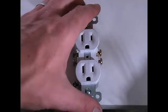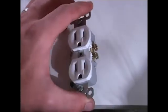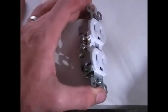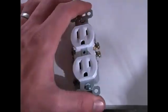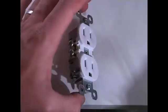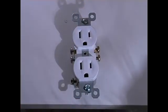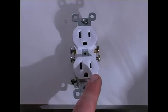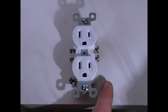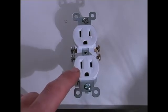Another way to remember it: if you look at the side, there are brass terminals on one side and silver terminals on the other side. Black to brass, white to silver. So there are two separate ways you can remember it. One, black goes to the smaller side, which is brass — black to brass. Or two, white goes to the larger side — white to silver.